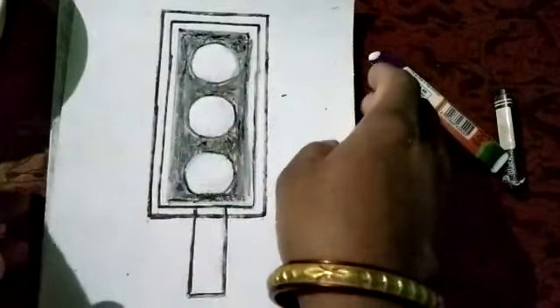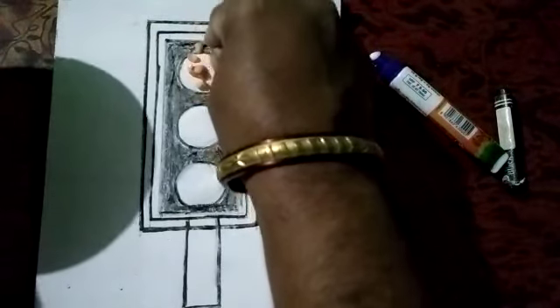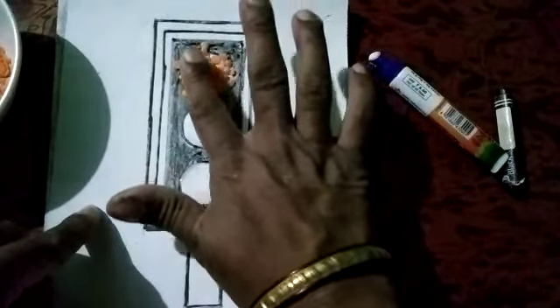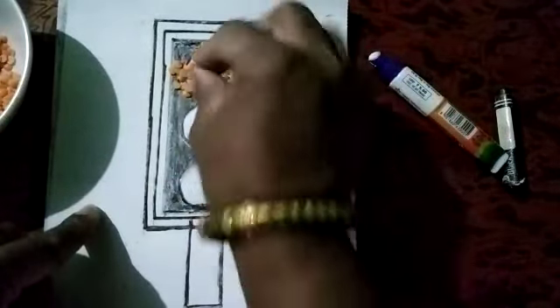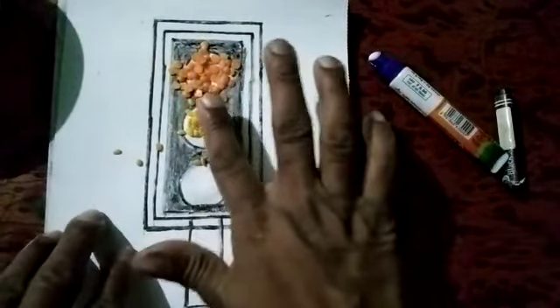The first color we have to fill is red. Use these red color pulses, spread and press a little. Second are these yellow pulses — spread and press.